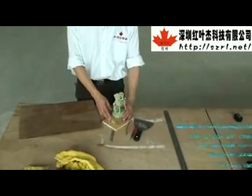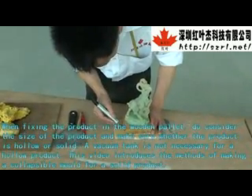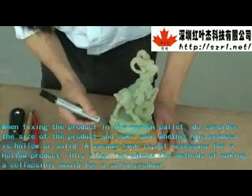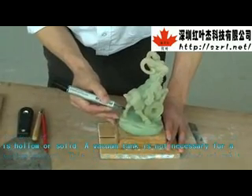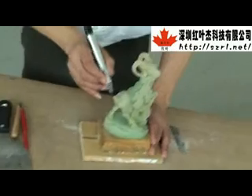When fixing the product in the wooden palette, consider the size of the product and make sure whether the product is hollow or solid. A vacuum tank is not necessary for a hollow product. This video introduces the methods of making the classical mold for a solid product.